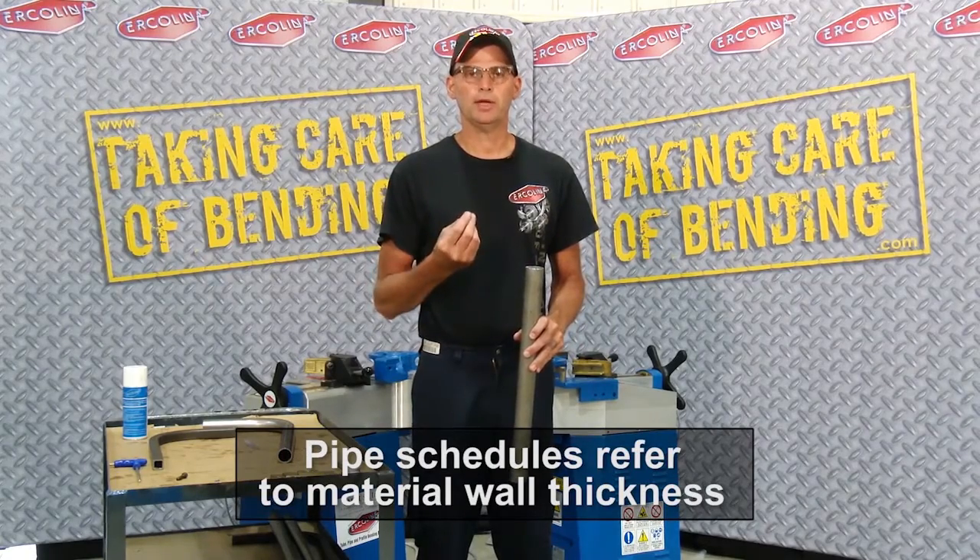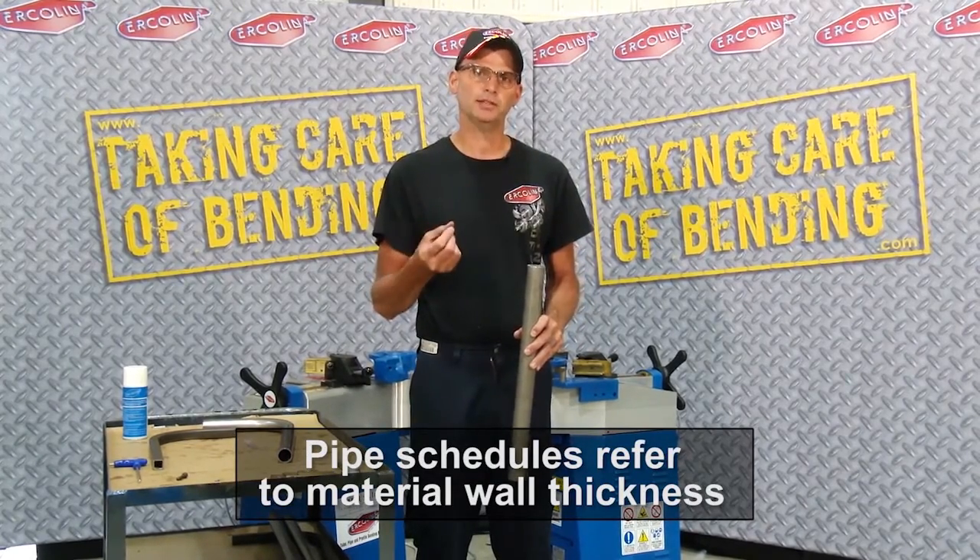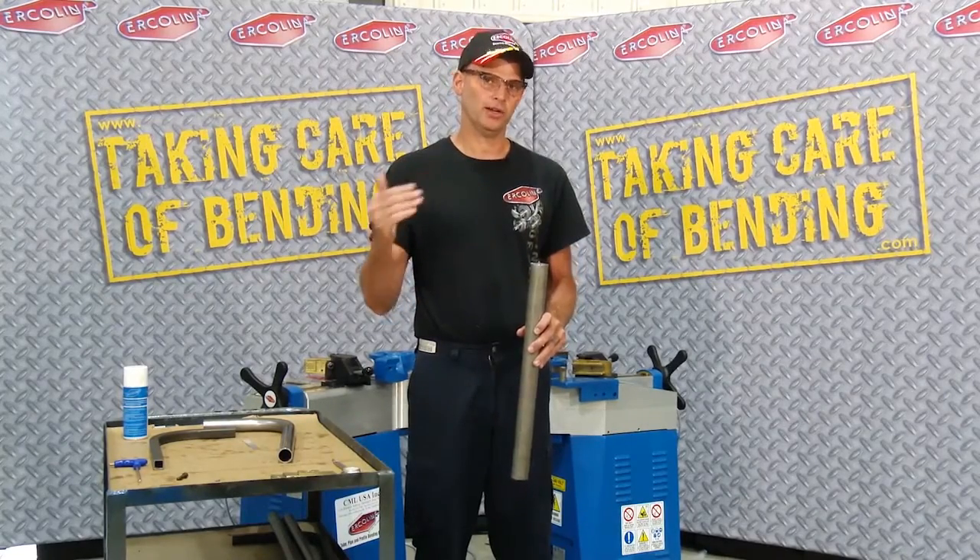On piping, we have what we call schedules. You have schedule 5, 10, 20, 40, and on up the line.